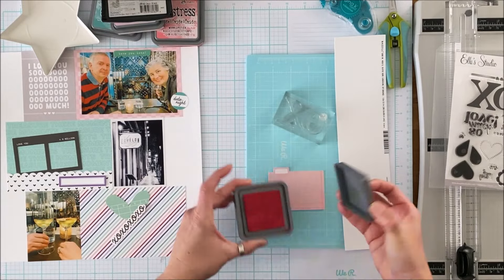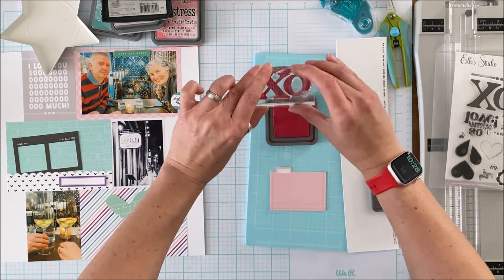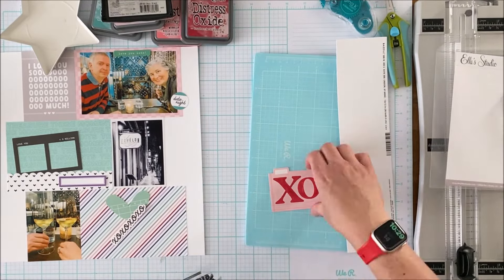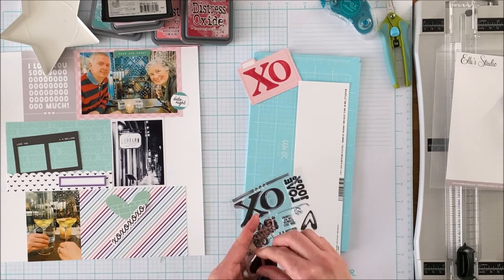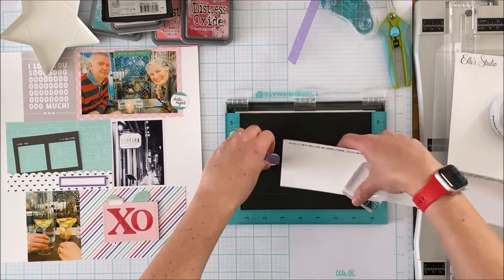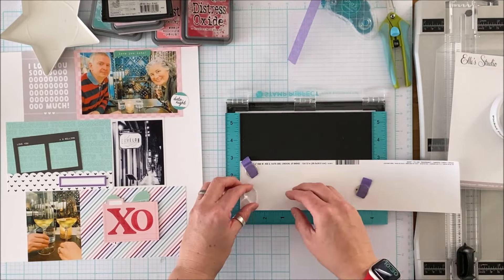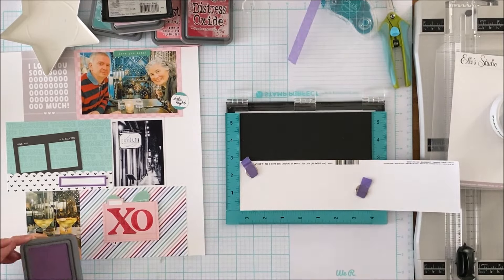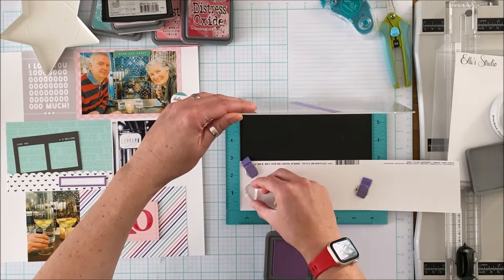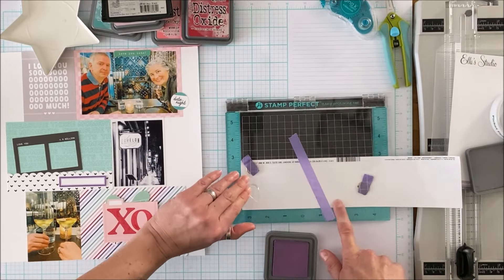My intent is to use that XO in the little pink journaling card. I'm going to stamp this in red — I love that big bold statement — and it complements the red in my husband's striped polo up at the top. Then I am going to stamp some of the half-and-half hearts. I'm going to do a purple and teal heart because originally there was going to be more purple in the layout.